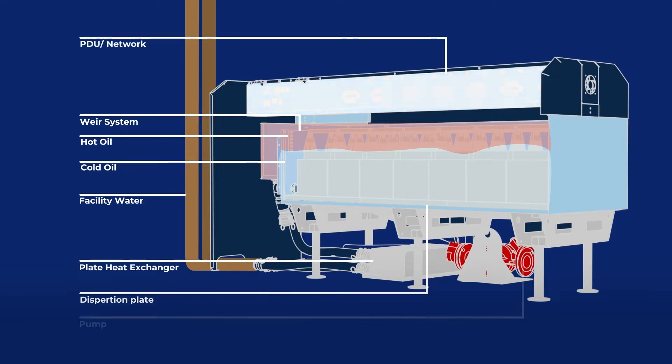We have an integrated PDU and network switch with two different varieties. One is a 140kW version and one is a 200kW version. The 140kW version is used with a stock PSU miner, allowing you to draw up to 5,000 watts per miner. Our 200kW version has a 40 amp breaker, allowing you to draw upwards of 7,000 watts out of each machine, and we do that by modifying the PSU internally and putting that back on the stock miner.